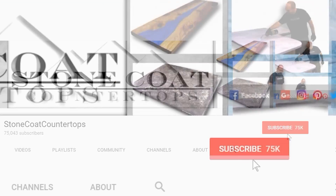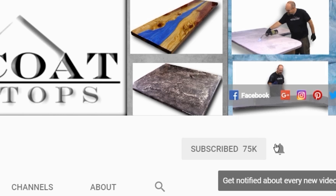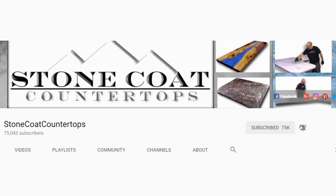Remember, when you subscribe to our channel click on the red subscribe button and be sure to ring the bell so you get notified every time we have a new video. Thanks again.